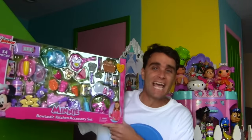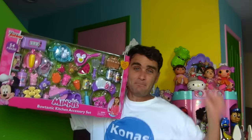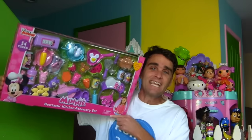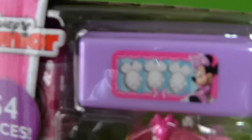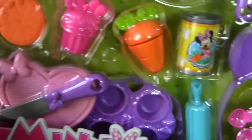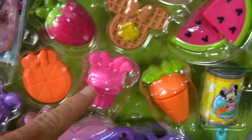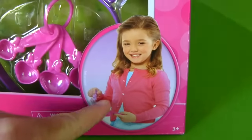Now I do, with the Minnie's Bowtastic Kitchen Accessory Set. The Minnie's Bowtastic Kitchen Accessory Set is the perfect way to make lots of food so you can have an afternoon snack. Here, look, let me show you. See, Minnie's Bowtastic Kitchen Accessory Set — this thing is huge. It has 54 pieces and it's got all sorts of delicious food that you can use for a snack. It's got strawberries and cupcakes and waffles and spatulas and soup and everything.